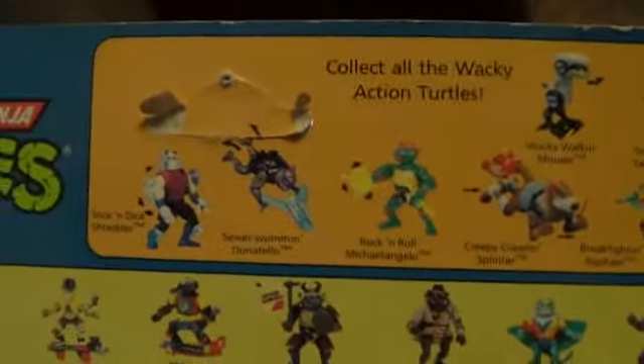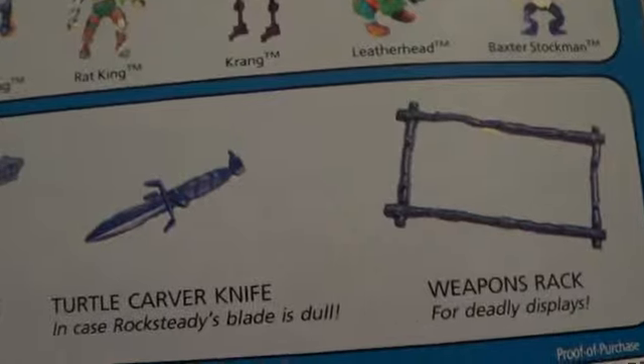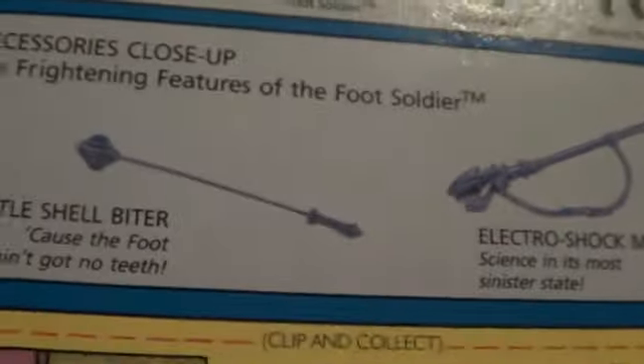Now to the back part. As you can see, it doesn't just have a turtle, April, Splinter, and Shredder — some people are saying foot soldiers, that's it. But this one has everything in the background. This is why you have to be careful what card you have, because these backgrounds are different. As you can see, the wacky turtles and the good guys are right here — Casey Jones with his yellow baseball bat — and the bad guys over here, Slash with his purple belt. And then the weapons section tells you which weapons are what and their names.